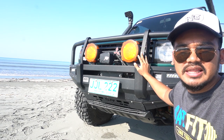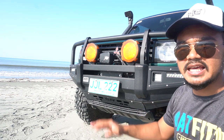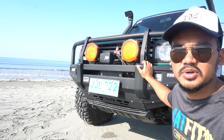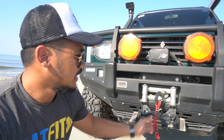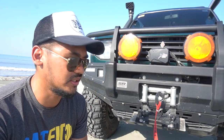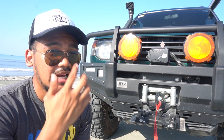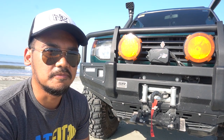I also installed it to give my rig a better approach angle, so it's easier to climb on technical trails. Specifically, I fitted it to accommodate a winch — the bull bar is winch-ready. I fitted a 9,500 pound winch for rescue and recovery situations. It's just right for the weight of my vehicle. I've used it a couple of times, and since I mostly travel and trail alone, I needed insurance to get out of difficult situations.